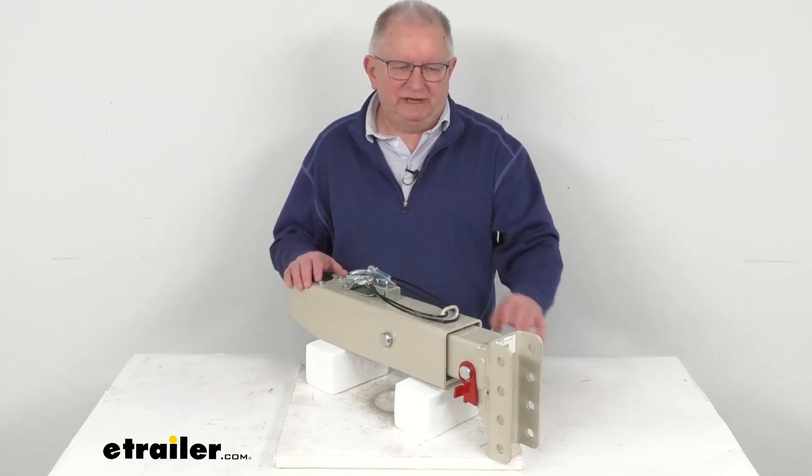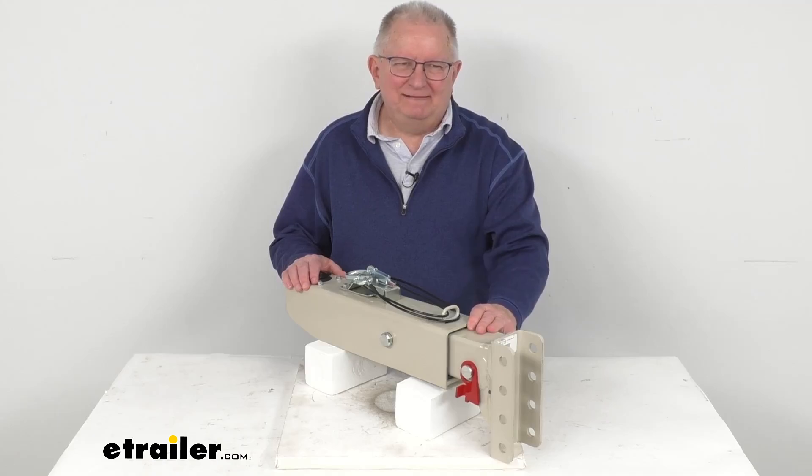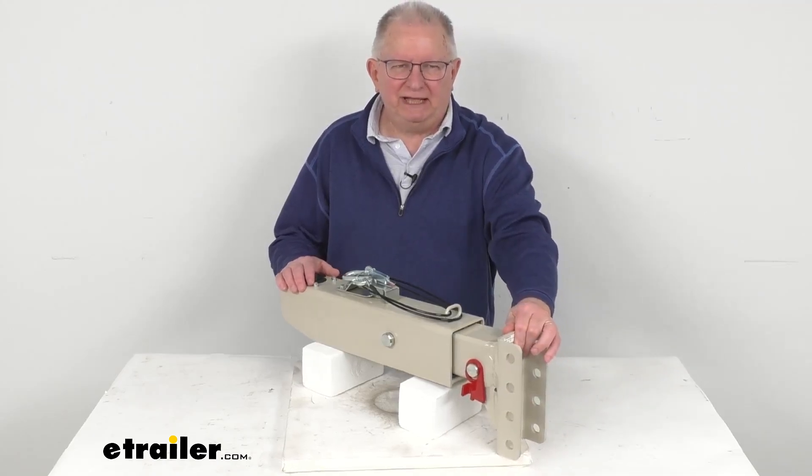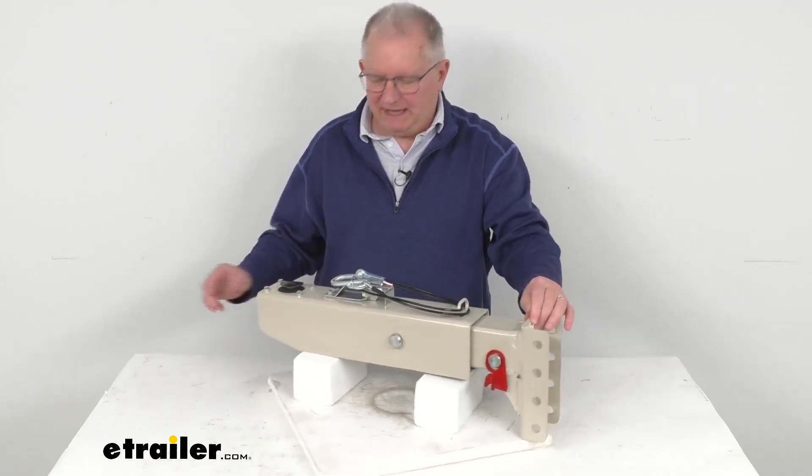Hello everybody, this is Jeff at eTrailer.com. Today I'm going to take a look at the Demco 8-inch Adjustable Channel Down Hydraulic Drum Brake Actuator with the 8,000 pound gross towing weight capacity.